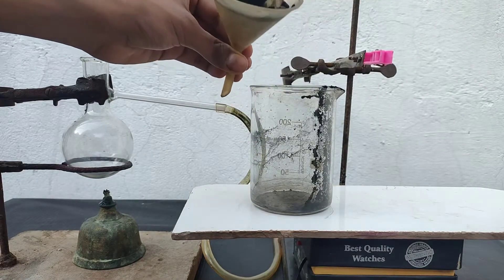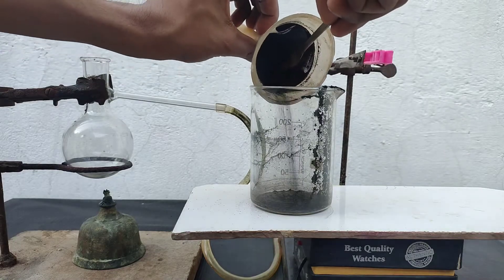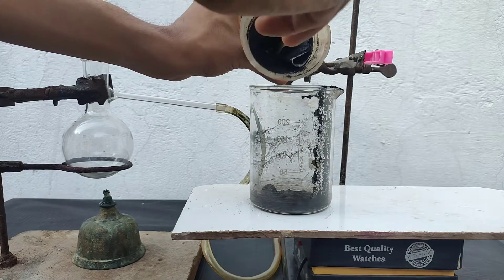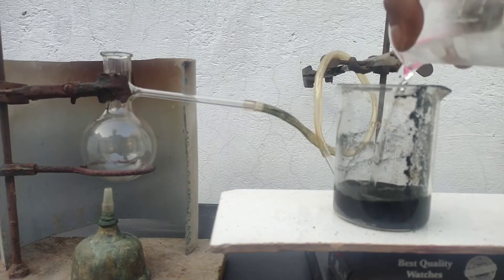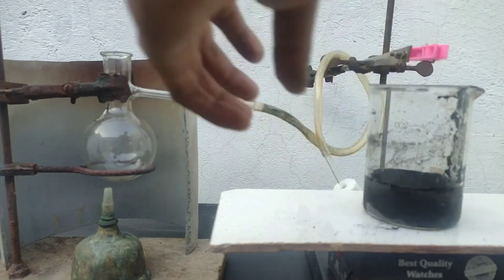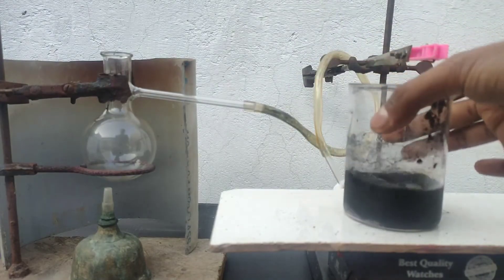I transferred all the precipitate into a beaker. The precipitate was somewhat dry since I was doing this the next day, so it came off easily with a spatula. To this, I am pouring chilled distilled water. Now we need to bubble sulfur dioxide gas into this suspension, as sulfur dioxide will react with manganese dioxide to form manganese sulfate, which is soluble. For that, we need to prepare sulfur dioxide.